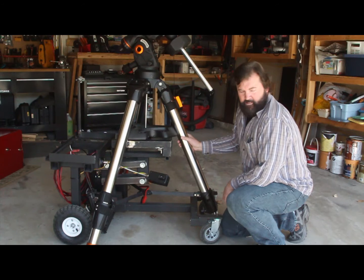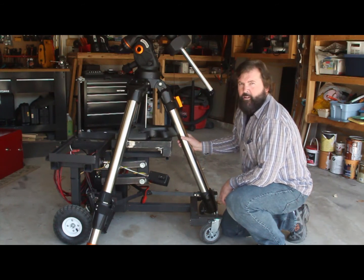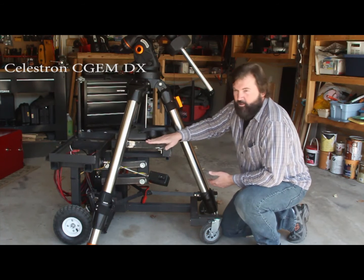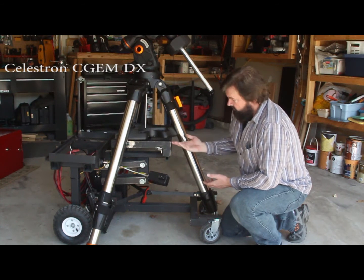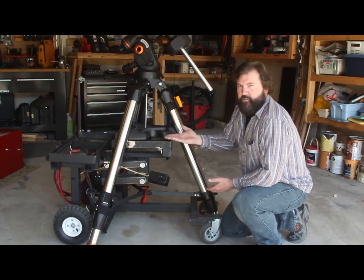After that ordeal of carrying, splitting everything up, carrying it out — it takes forever to do. I said I can't keep doing that, that's just crazy. So I looked at my tripod and said, how do I lift it? And this right here is a very sturdy platform. It's cast and it's got a flat bottom. So I needed something to go underneath it that would pick it straight up in the air.